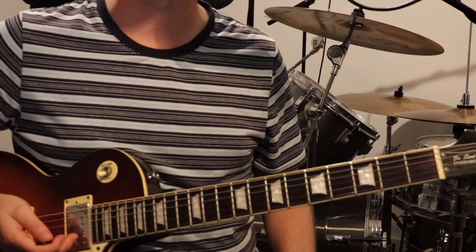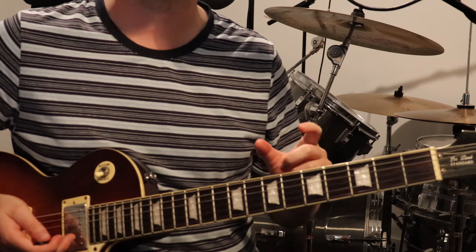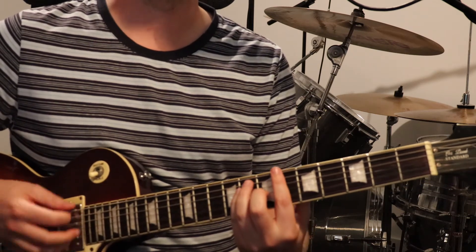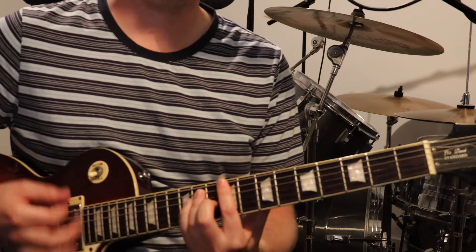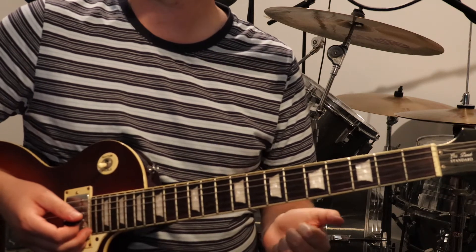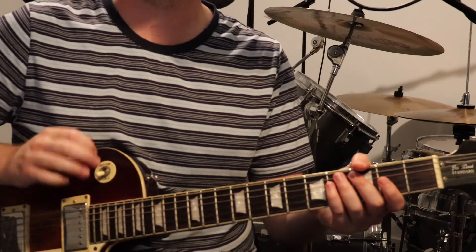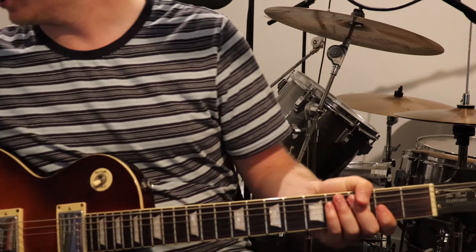The only other part to learn is the solo, which is right at the very end of the song. It's very short — only three times around that section. I've just got a little backing track to give you an example of what it sounds like for reference.